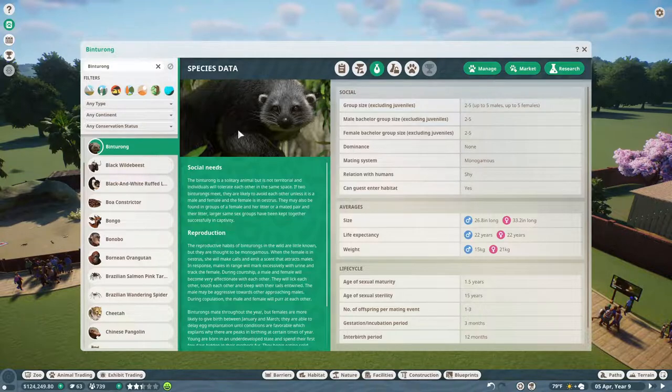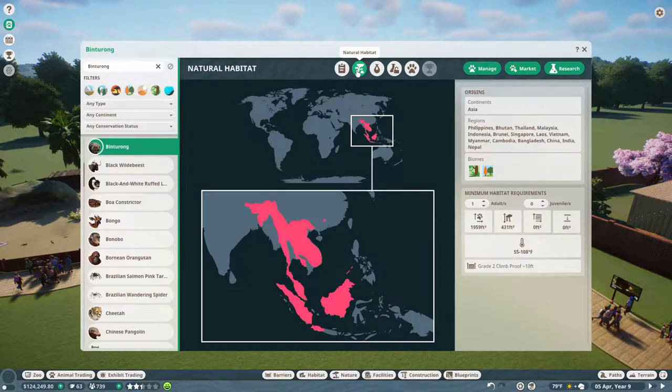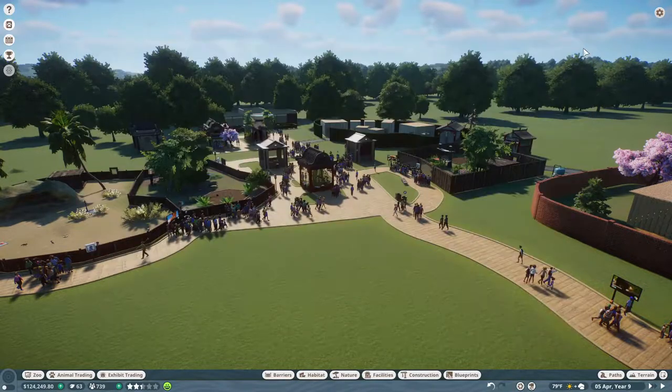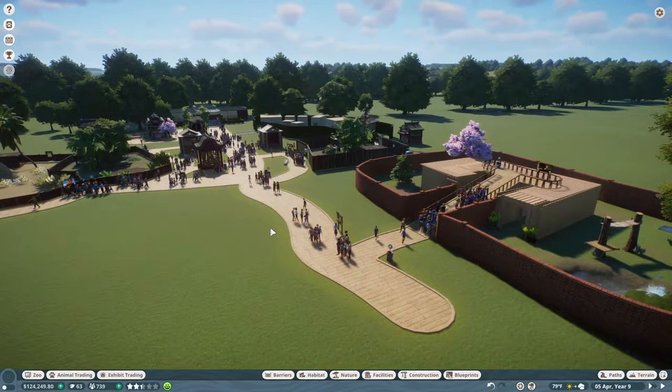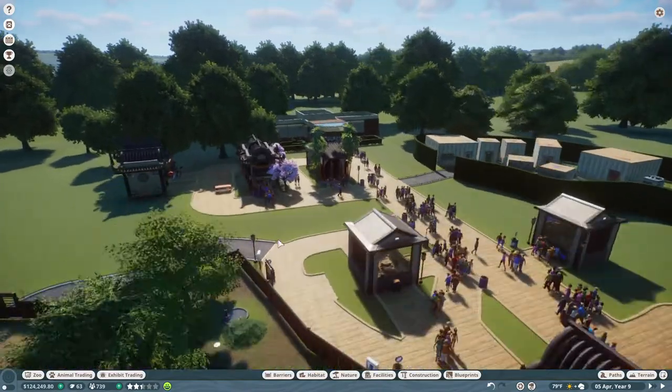So the binturongs are in really good health, that's good. Let's look up and see what they need — I've never had them in our zoo before. Two to five individuals, they're monogamous. Okay, 15 years and they live to be 22. They're only pregnant for three months — it's crazy! They need just a little over 2,000 feet, so not that big. Biome: Asia, tropical and temperate.